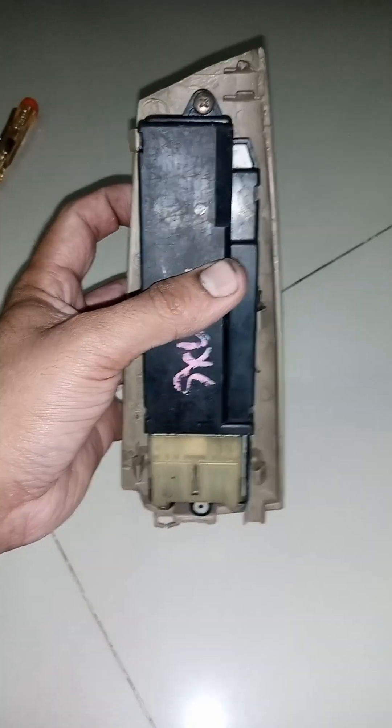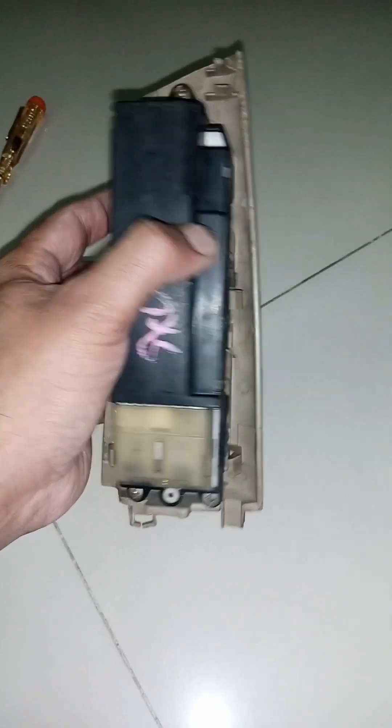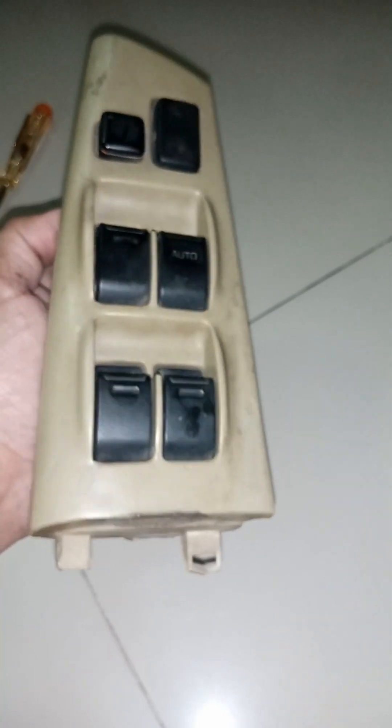If your car is not working correctly, this is the main power control board that you see in front of you.